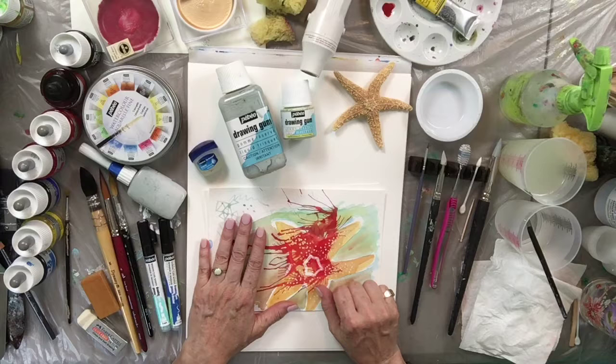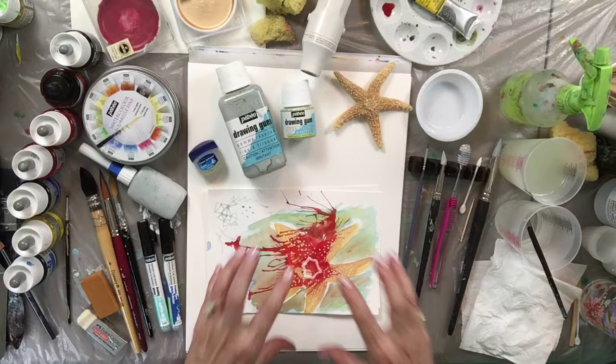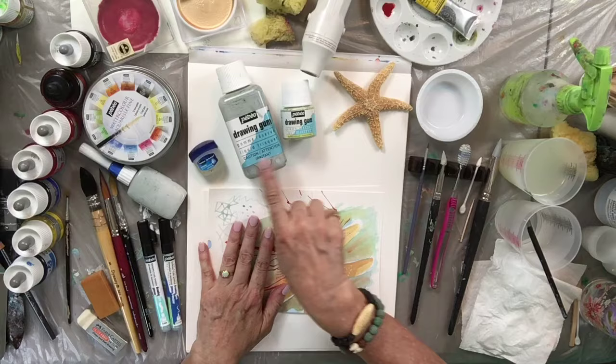Hi, artsy friends! Tristina Dietz Elms here. In this video I'm going to show you about using Pebeo's drawing gum, which is a masking fluid — sometimes people also call it frisket. It simply saves the white in your watercolor paper so that you can put watercolor paints and inks over top of it, then roll it off and preserve that white.